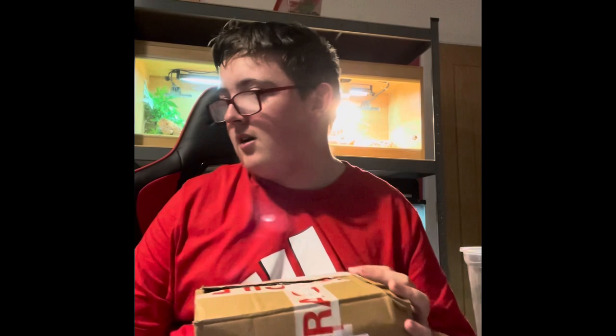Hey guys and welcome back to another video. Today I will be unboxing another mantis from Cheeky Mantis, because that is where I got two other mantises.